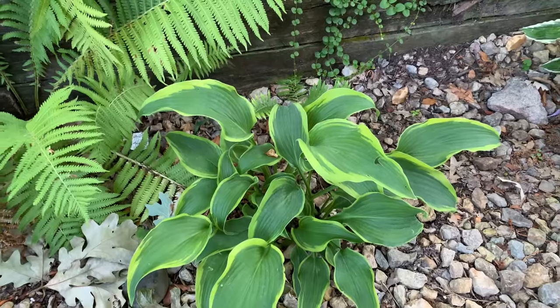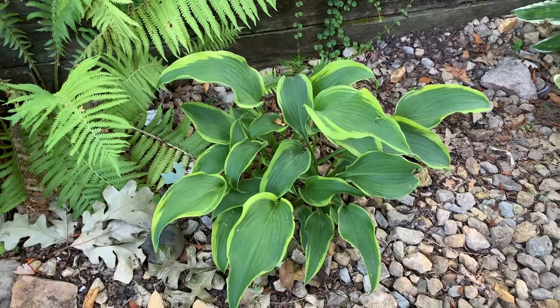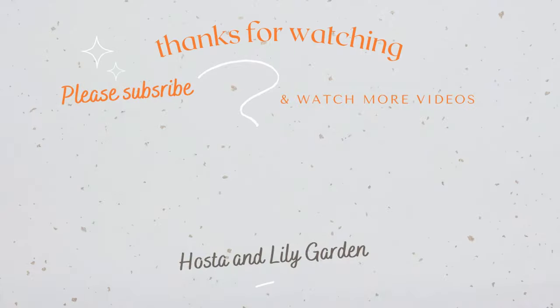I hope you enjoyed this video. Thank you for watching. See you next time. Bye-bye.